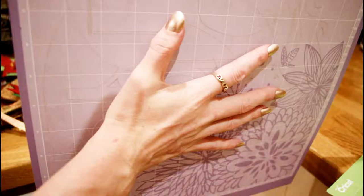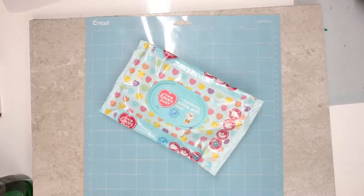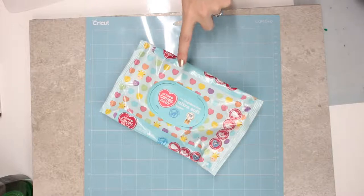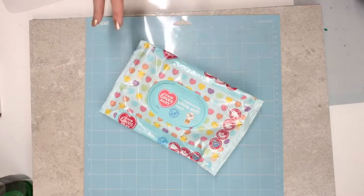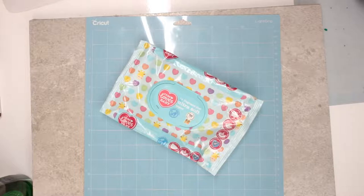I have a full tutorial on this. If your mats are dirty but not quite dirty enough to warrant a full clean, you can go in with some non-alcohol baby wipes - anything like water wipes are absolutely fine. Just give it a quick wipe down and then leave it to air dry.